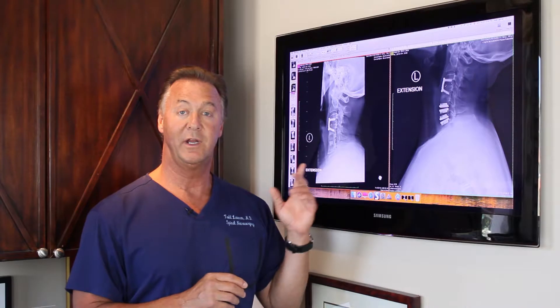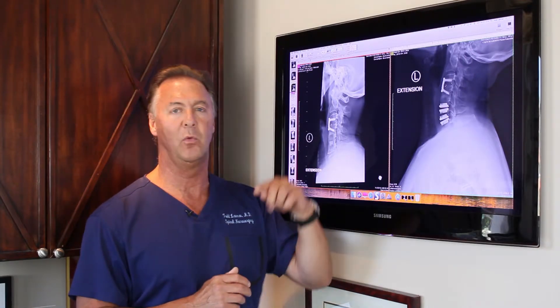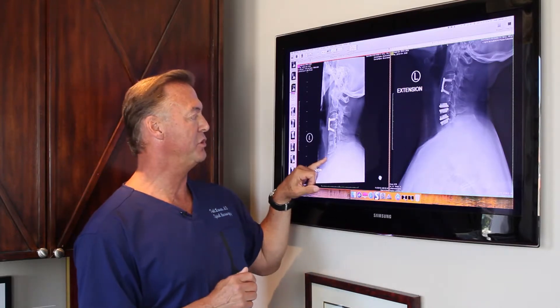This is a case study of a patient who had a prior fusion — three discs fused in her neck. She came all the way from Texas and was told she needed another fusion on the bottom.